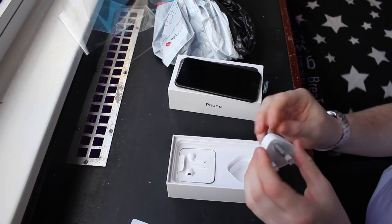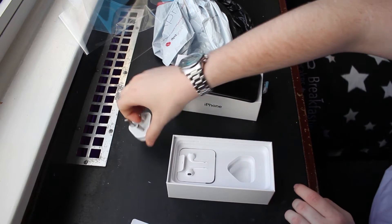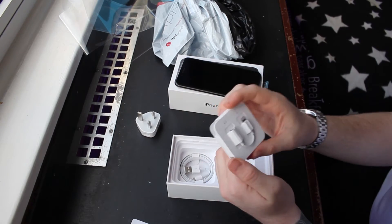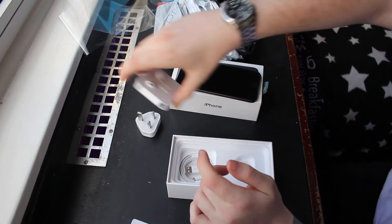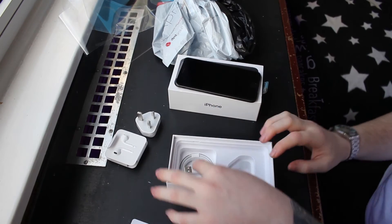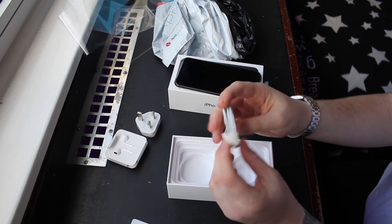So you've got the standard Apple white plug, the new ear pods with the adapter on the back, which is cool, so you don't have to constantly have the lightning connecting one. And then you've got the lightning charger as well.